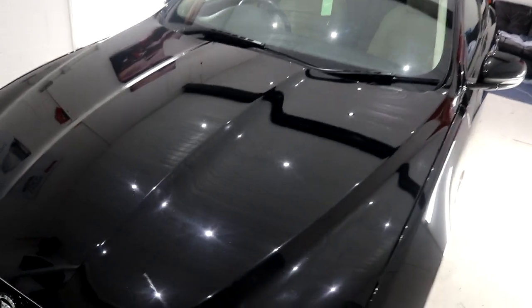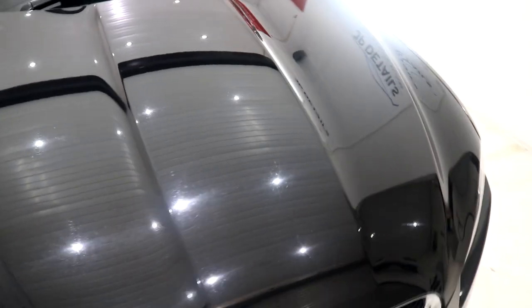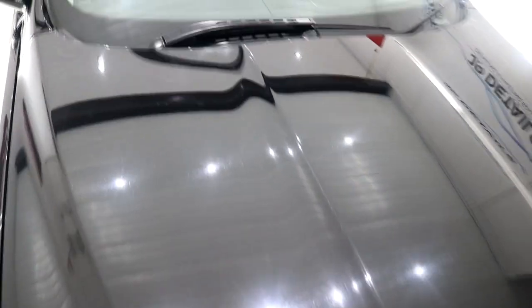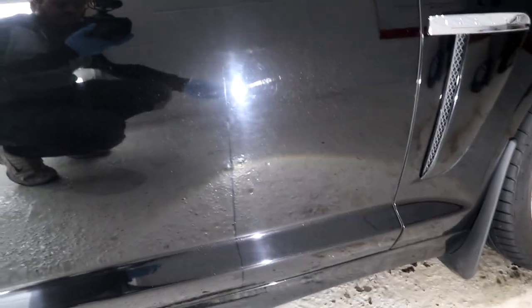Hey guys, Joe here at JP Details with a 2012 Jaguar XF Supercharged, which in short has wrecked paintwork thanks to years and years of cheap roadside car washes. Those improper washing techniques with grit-filled sponges, harsh TFRs, and abrasive chamois leathers have caused an absolute abundance of paint swirls and isolated deeper scratches, which are well and truly dulling down the finish on the Jag's metallic black paintwork.